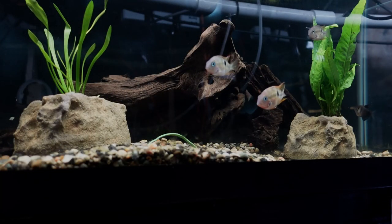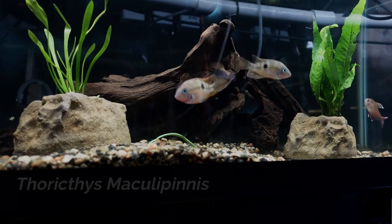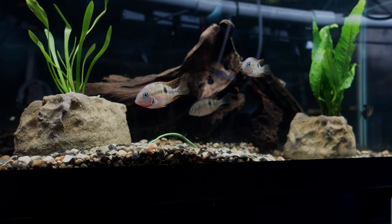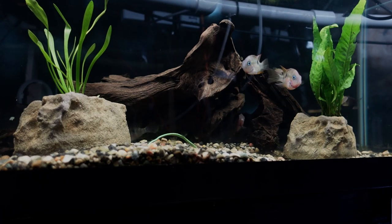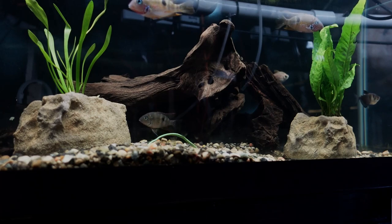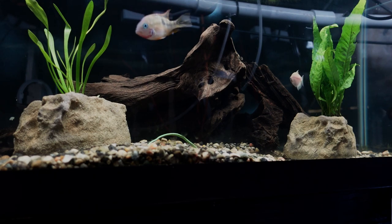Up next we come to my 40 gallon breeder. This tank is home to my Therichlis Maculapinus — definitely some pretty cool looking fish. They are related to the Firemouth Cichlid. They were living in the 245 gallon at one point before it was redone, but they are coming into their own here in this 40 gallon breeder. I am playing with the easy planters in this tank. I recently aquascaped it with a piece of driftwood from the fish tank barn along with some new pieces from fishkeeping.com — really happy with how this tank turned out.